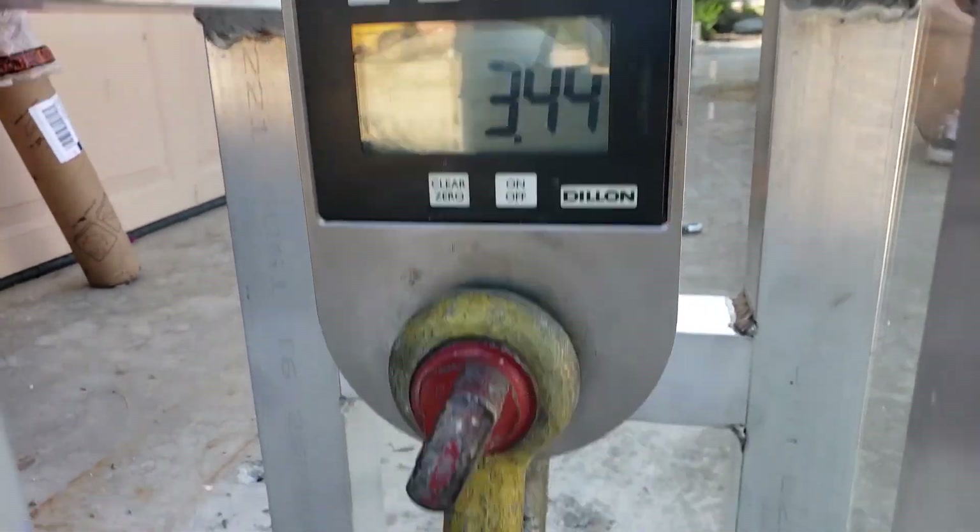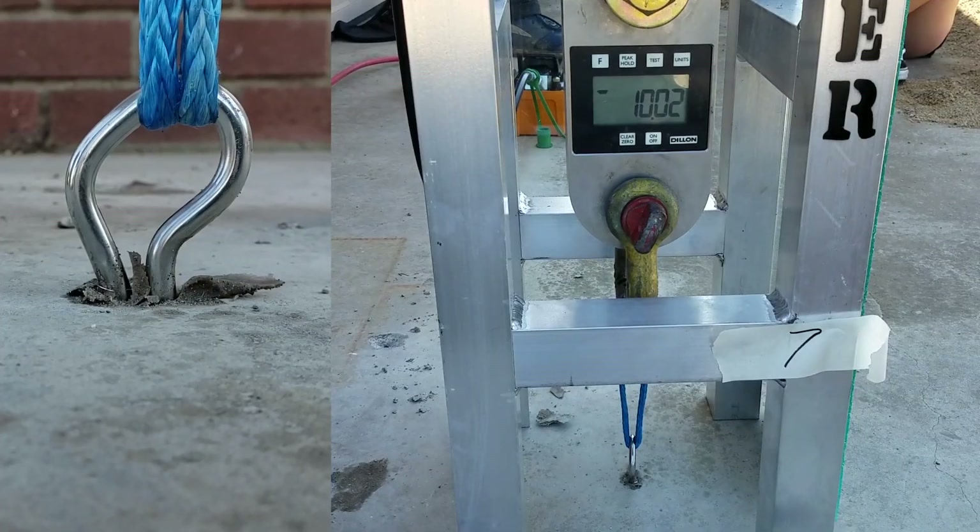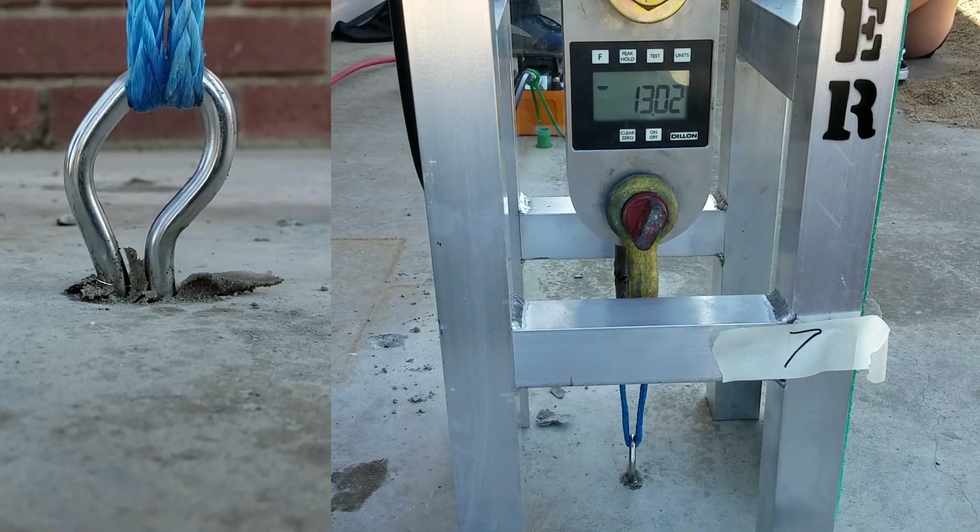Sample number seven is a wave bolt, not clean. Starting at 12.5 kilonewtons — yeah, so that's nine.